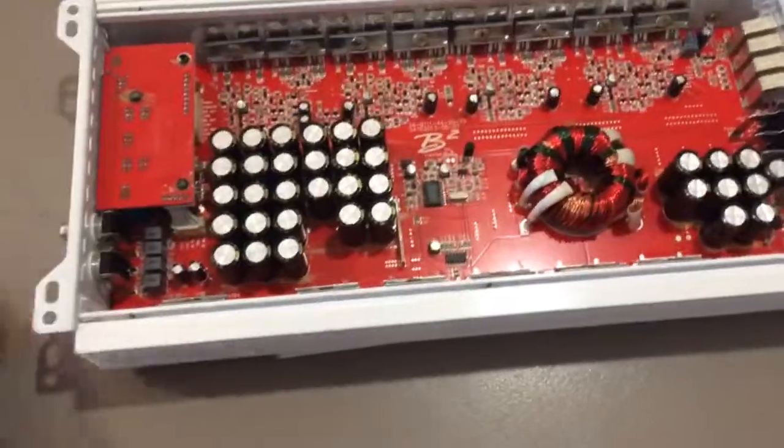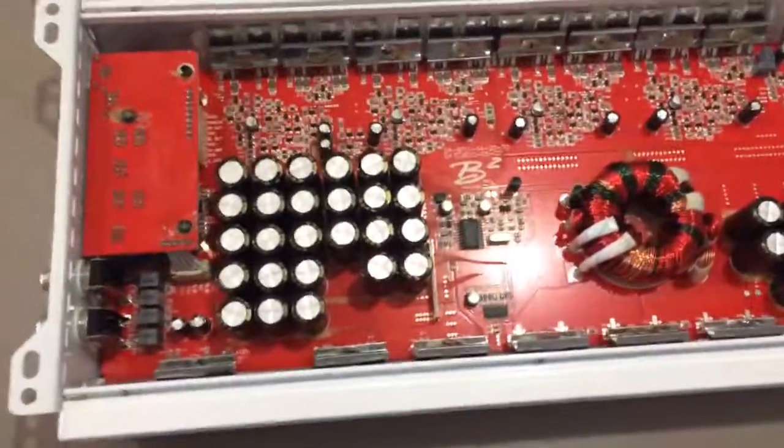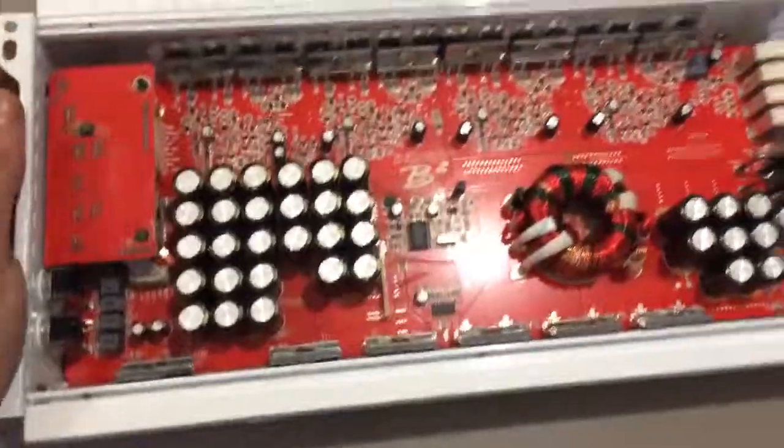This will be the first time most people have ever seen inside a Class H amplifier, and also one of the first times people have seen inside a B2 amplifier. So, thanks for watching.